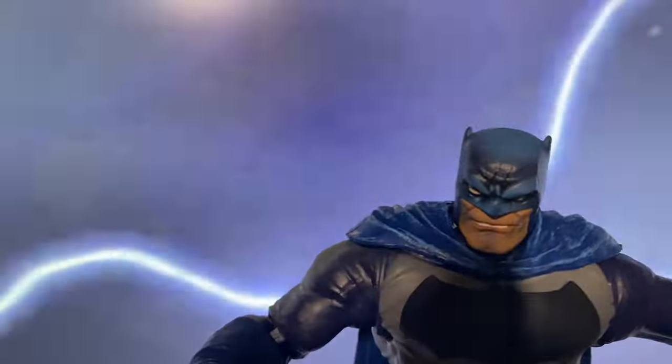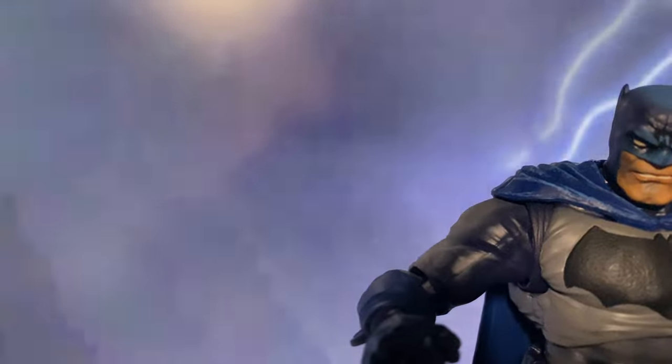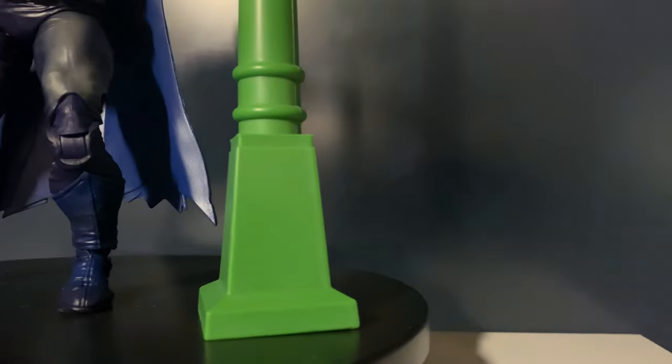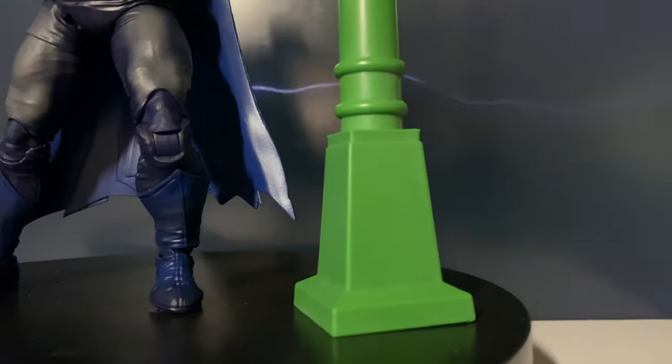Hello everyone, welcome to the channel. Today we're taking a quick look at the Platinum Edition McFarlane Collector's Edition The Dark Knight Returns Batman.